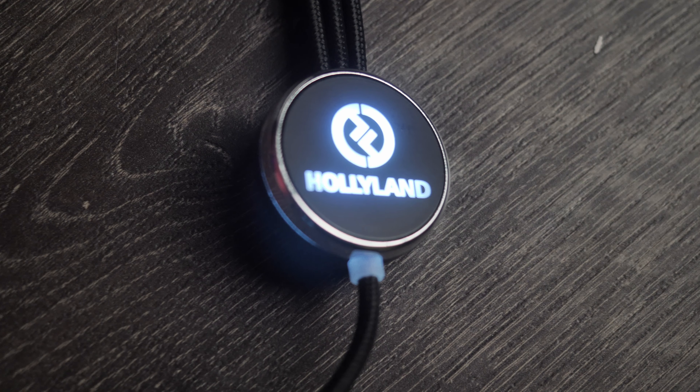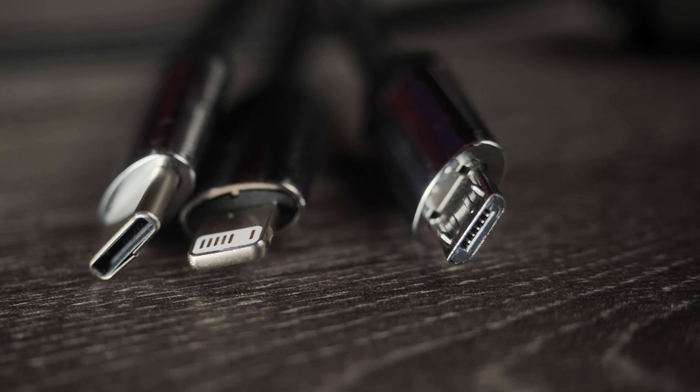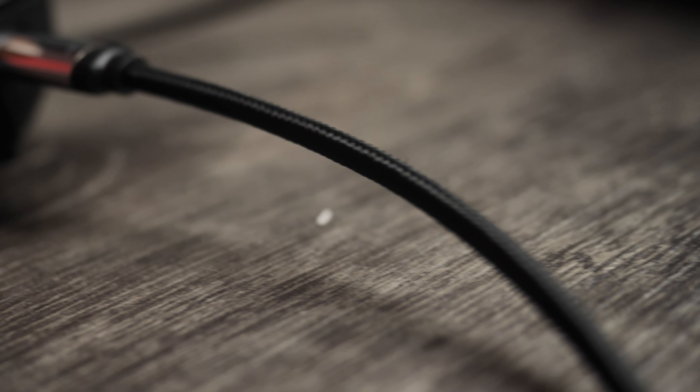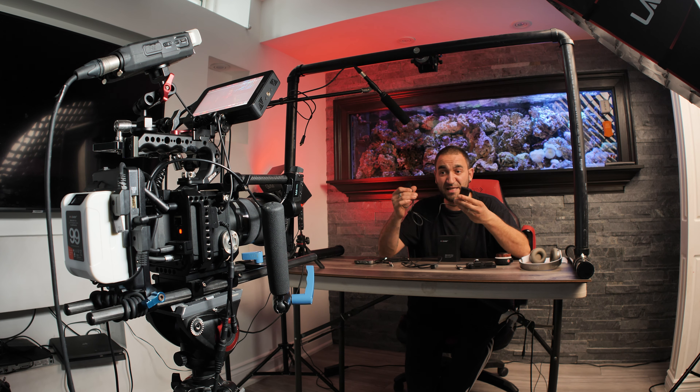If this battery can power a light, it can definitely power your iPhone. I have this cable from Hollyland — it's a USB cable on one end but has three connections on the other: a USB-C port, a Lightning port for iPhones, and a micro USB port. This micro USB connection can power devices like the Tilta Nucleus Nano focus wheel, which requires either internal batteries or can be powered via a power bank or V-mount battery.